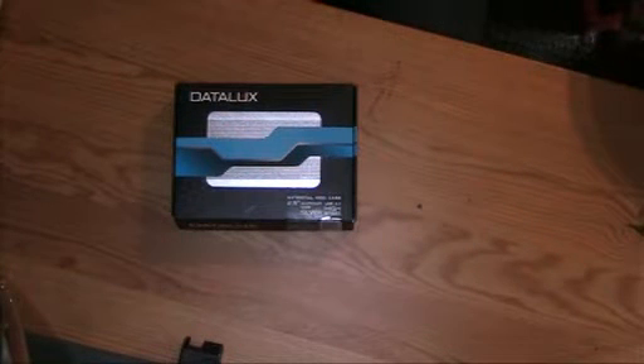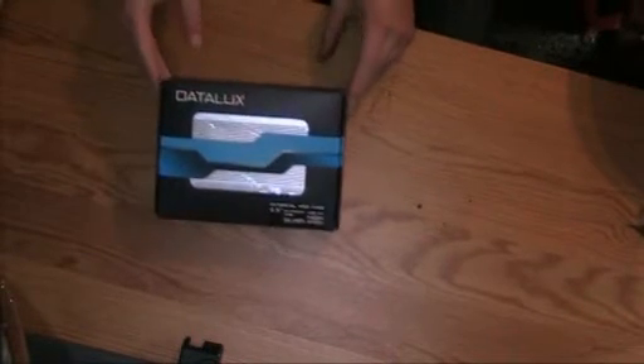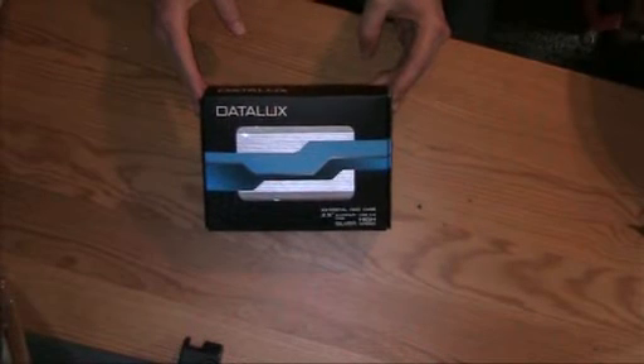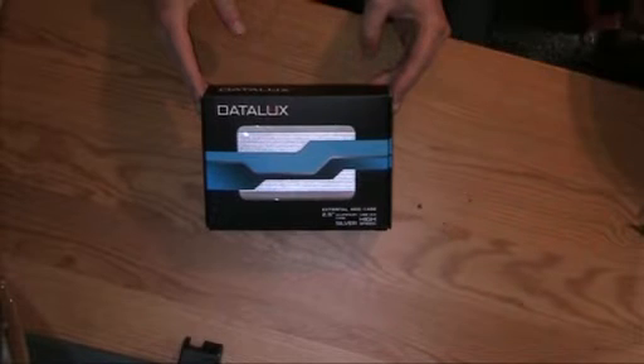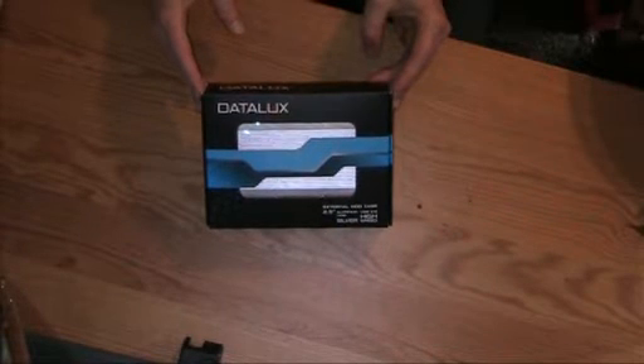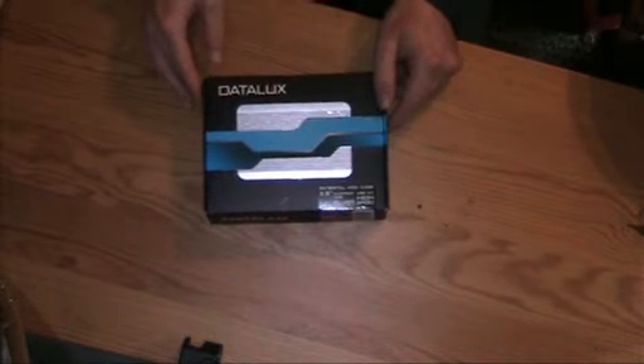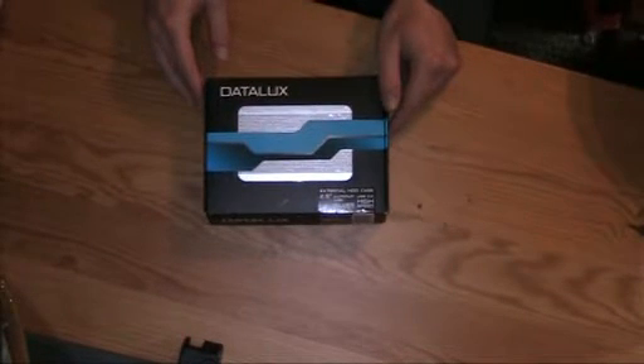Hello there YouTubers and welcome to another Dr. Cassette video. Today we're going to build an external HDD. I got this thing right here in a technical department store — it's a case for an external HDD, for a 2.5 inch HDD like they use in laptops.